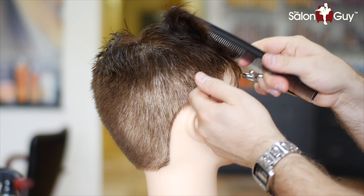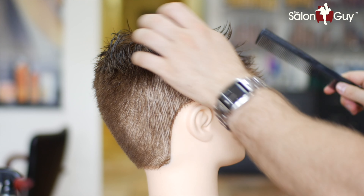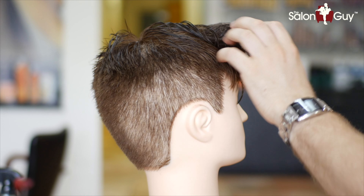You want to leave this longer so it comes over like this. Just brush this out of the way, then blend this in going up this way, work it in — leaving the front the longest piece.